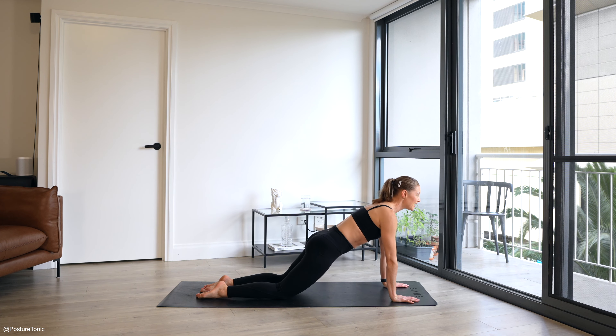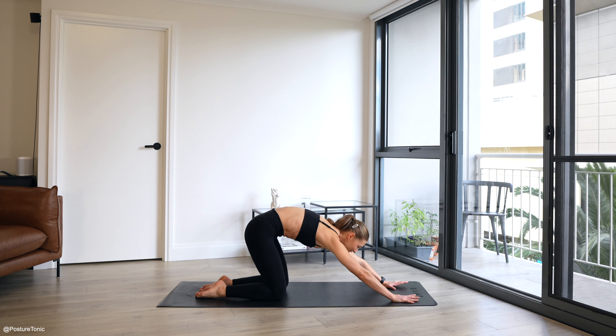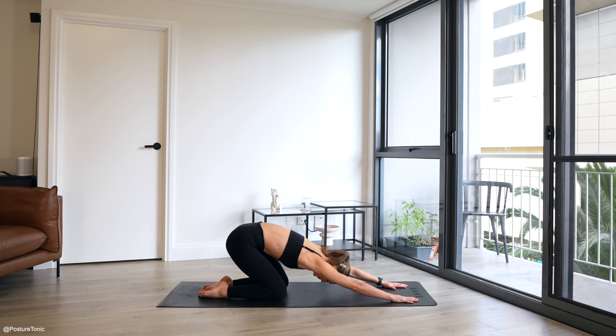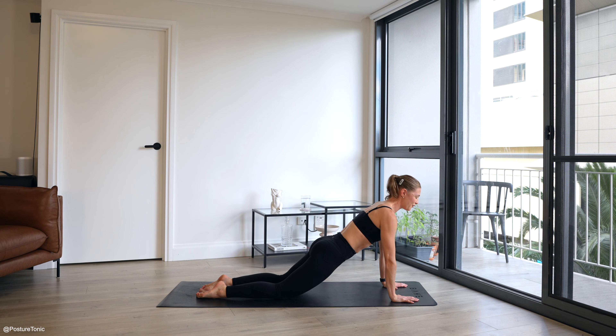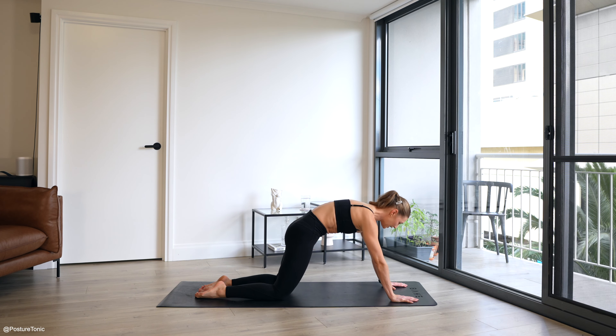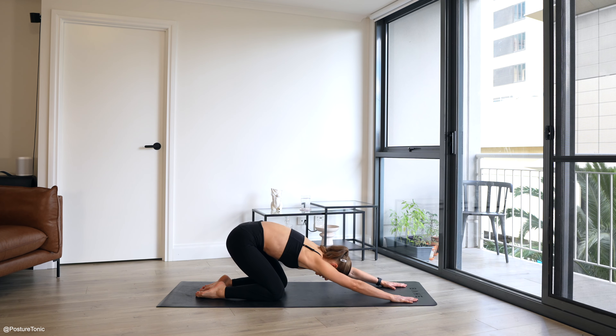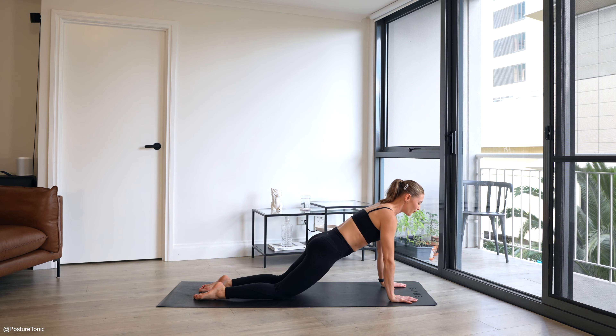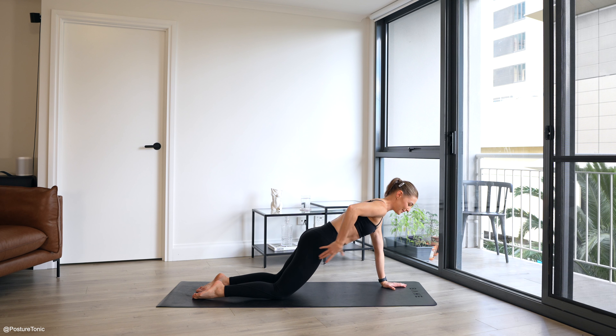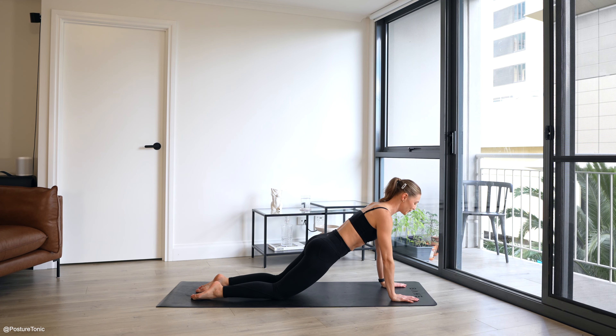Coming through into our hovered child's pose, rounded spine. Shifting that weight forward, hitting that half plank. Bringing a bit of warmth into that core, feeling that core awareness. And one last one here — find that little stretch, and then find the power in your core as you lengthen out and hold. Hold this time for 10 seconds. Ribs to hips, tuck your tailbone under, squeeze your glutes.